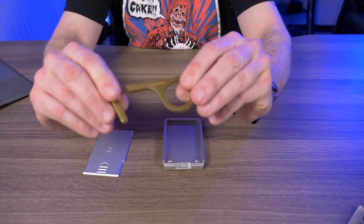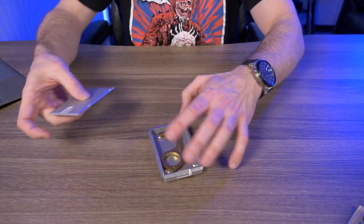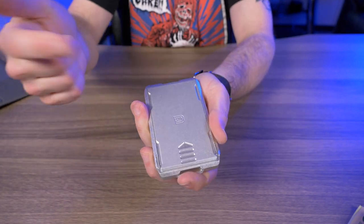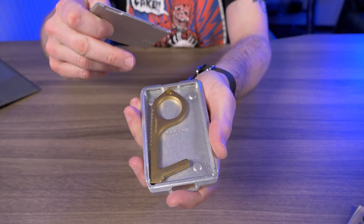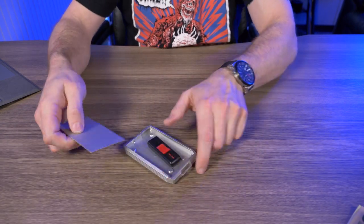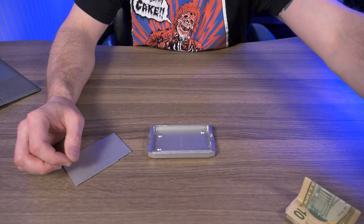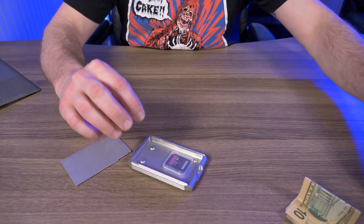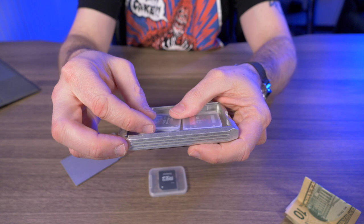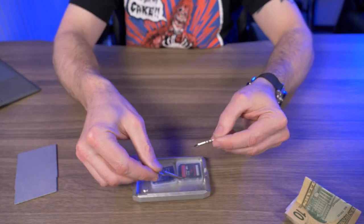So what else can you fit in here? I have the KeySmart clean key, and believe it or not, I can actually get it to fit in there — that was a pleasant surprise. I also tested SanDisk thumb drives, but those are way too thick. Standard SD cards in their cases, however, should fit fairly easily. And if you wanted to carry SD cards without cases, you could fit a lot of them in here, though I wouldn't recommend that.